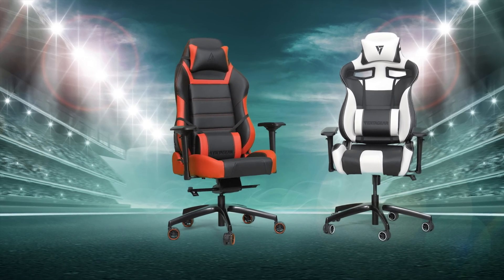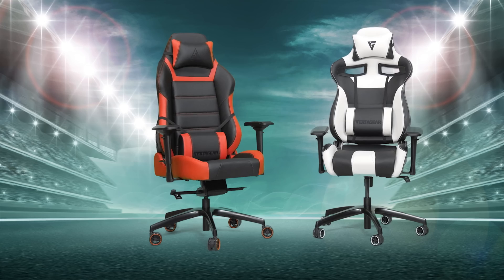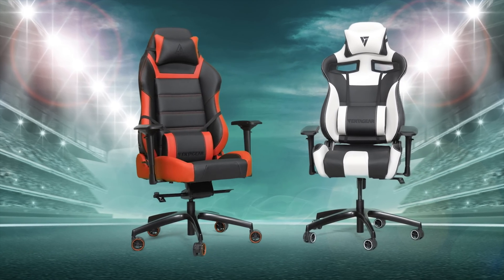VertiGear's ergonomic S and Plus line gaming chairs make a great addition to any gaming setup. Check them out at the link below.